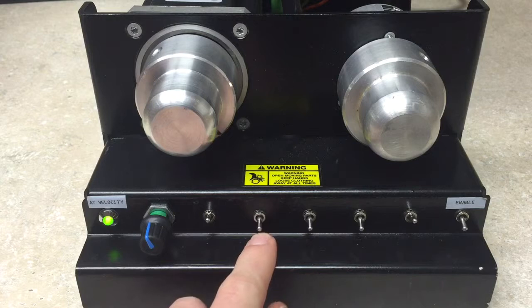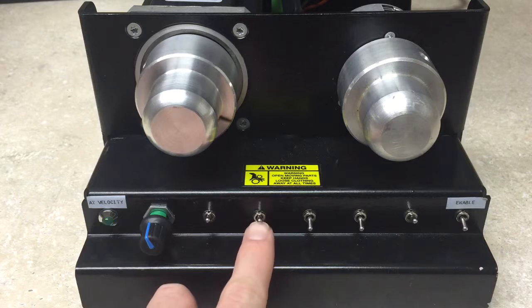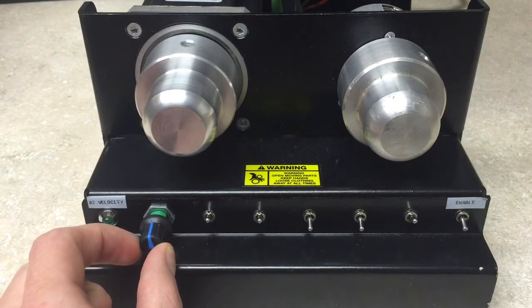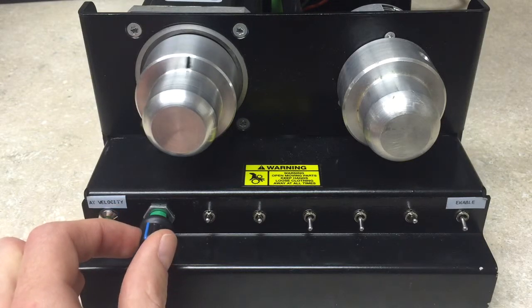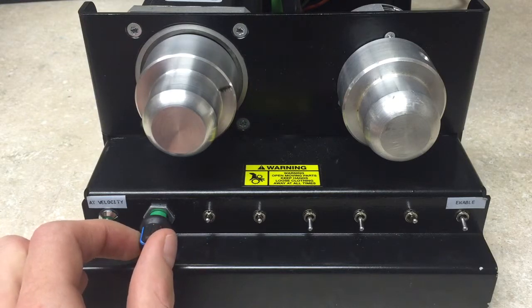We also have a stop which will stop the motor at any time. Thank you and I hope you enjoy.